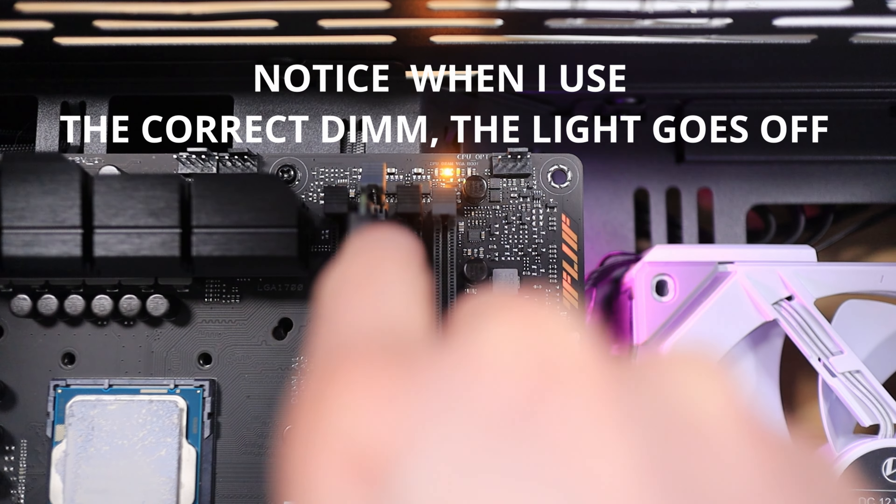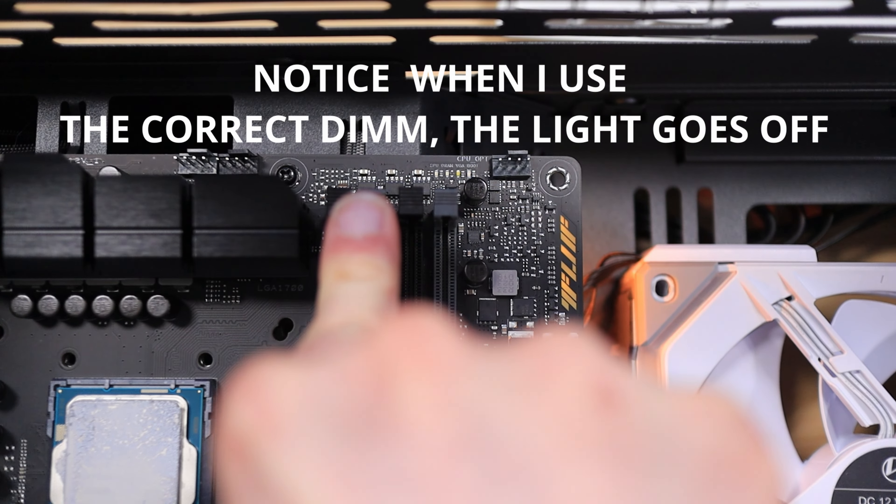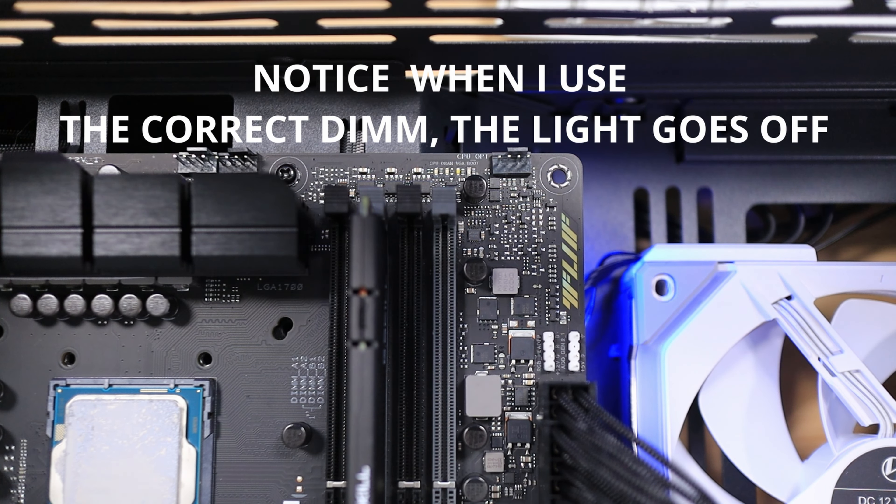I took some RAM and installed it into a DIMM slot and properly seated it, but the light is still on. Why? Because that DIMM slot is not appropriate for booting. There are certain slots you're supposed to use on the motherboard in order to properly install your RAM and get the system up and running. You can't just use any slot, especially if you're only using one stick. I properly seated this RAM into the DIMM slot, but yet the light is still on — so that tells me it's either the wrong slot or it's not properly seated. That is an awesome feature.